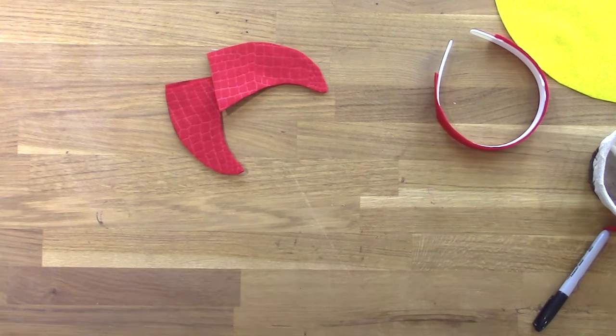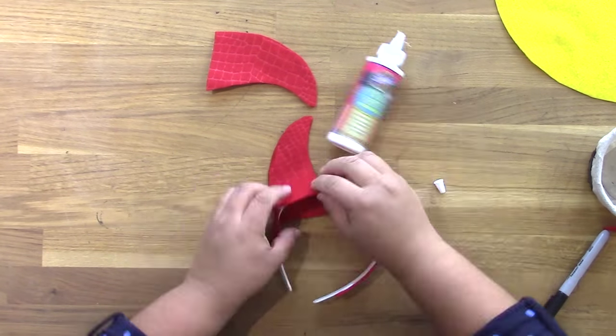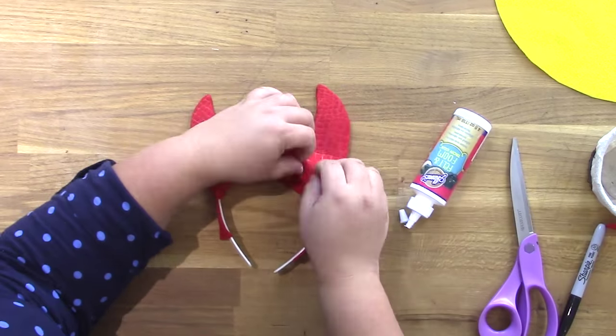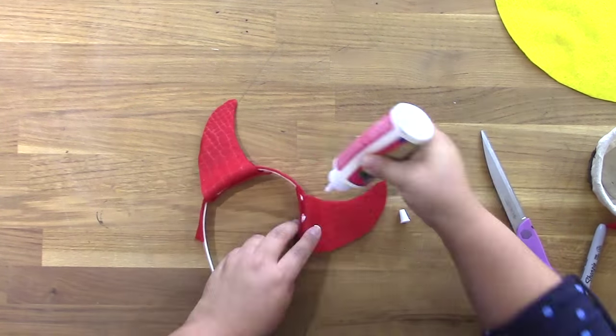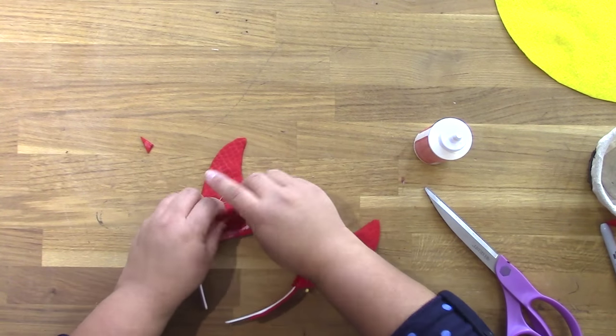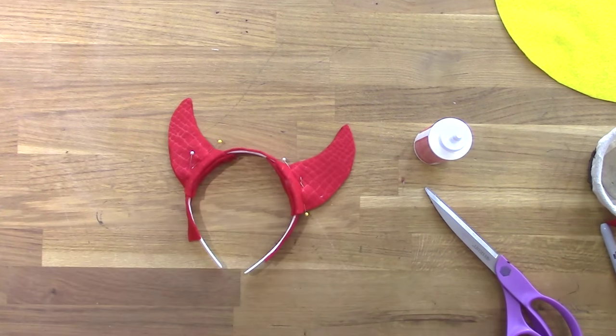Next I used that felt and foam glue to glue the tops of the horns together — the front and back together. I left the bottom open, then wrapped the bottom around the headband and used the glue to secure it in place. Next I used pins to hold it together, as well as some clothespins to hold it all while it was drying.